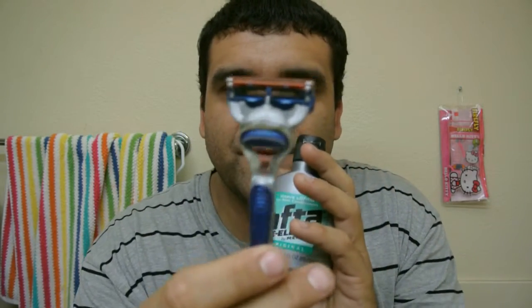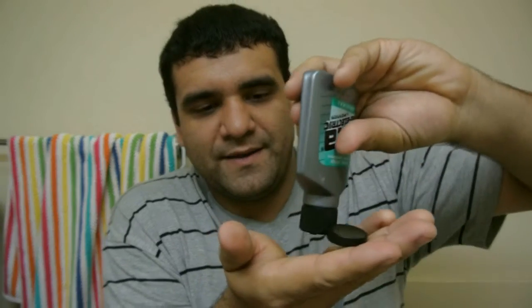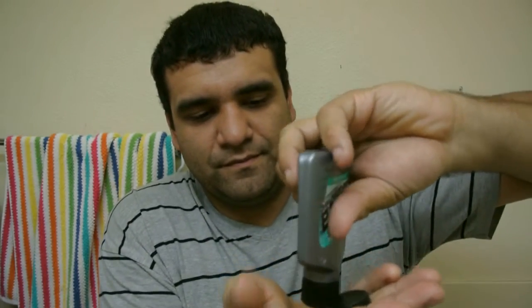So after you shave — whether you use a gel or whatever — shave yourself and dry yourself. Don't leave your face wet before you use this. Let me test this out, see how it smells. Opening it up — it's like a white cream. Don't forget: after you shave, dry your face.